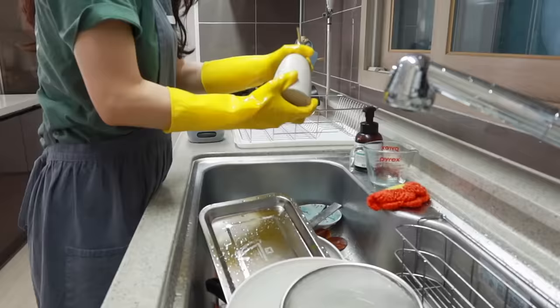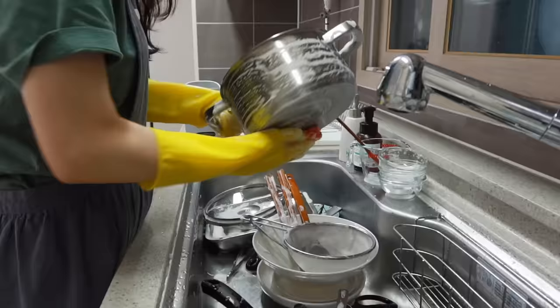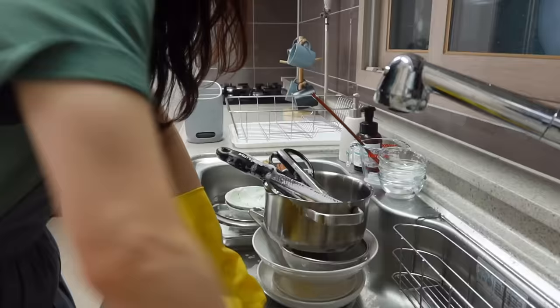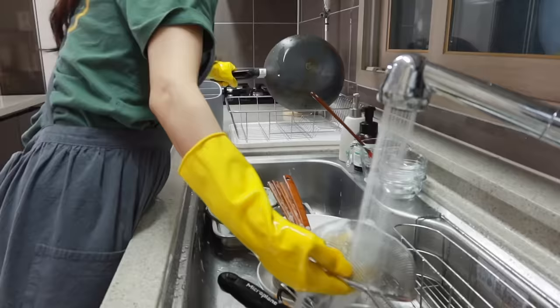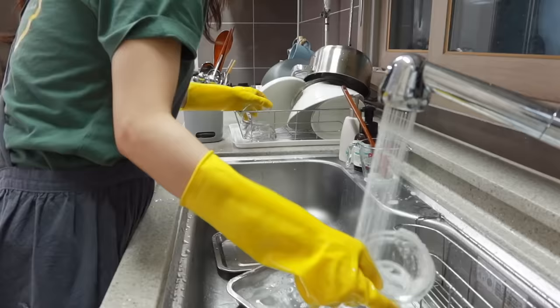Today, I showed you how to make super simple chili garlic noodles. How was it? It's way easier than you think, right? As you can see, it doesn't require so much time and effort. So with this, I'm pretty sure you can have some time to chill out for the rest of the evening. You're welcome! Alright, this is it for today — I'll see you next time.